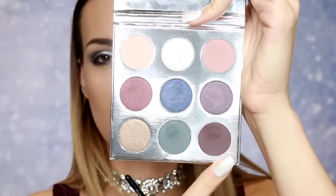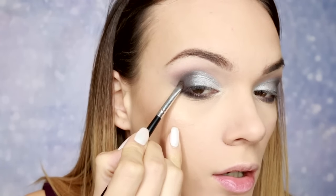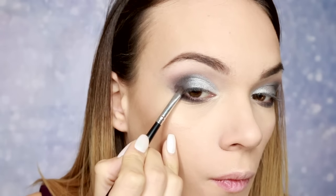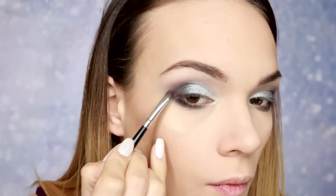Zatim još malo Gingerbread na gornji kapak, samo malo, kako bih okvirila spoljašnji ugao. I s očima smo napokon gotovi. Dodala sam samo maskaru i crni krejón unutra.